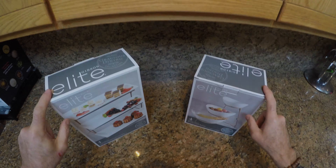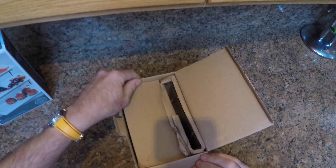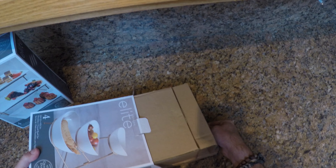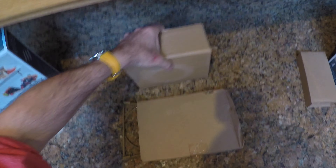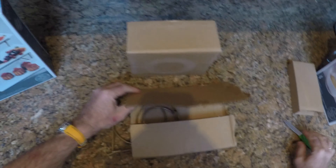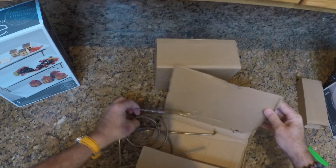Without more ado, let's get them straight out of the box and see if these are going to be good enough for our Thanksgiving feast. The small one first — they appear to be very well packed, which is a good sign. I'll turn them on the side and slide them out. Our three dishes are in there, very well packed. I'll need a knife to slice open the wire parts — there's some self-assembly required.